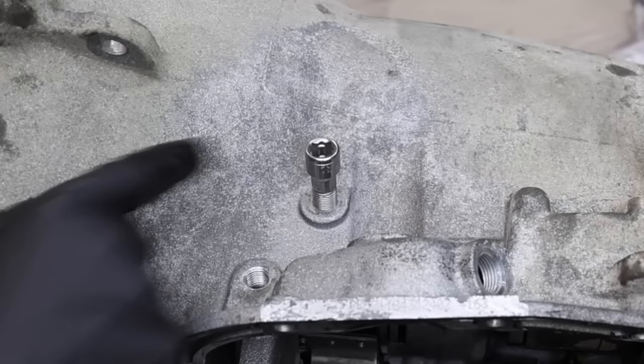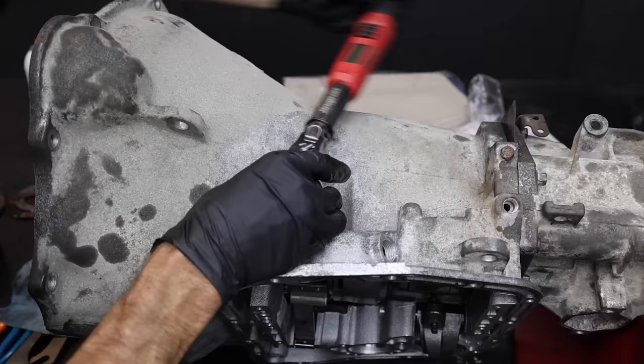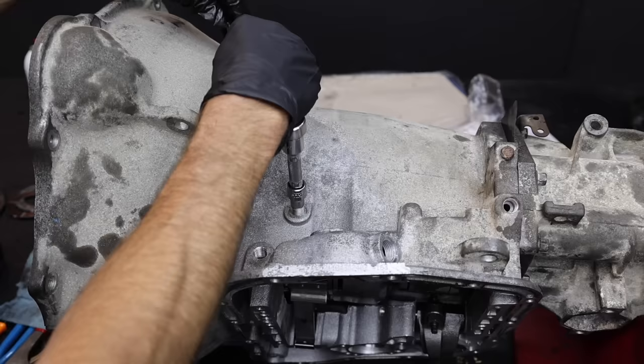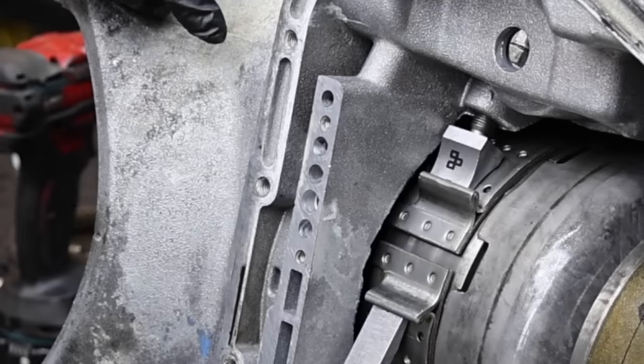Let's adjust the second gear band next. You'll need to use an 11/32 12-point to adjust the band. Let's tighten the band to 72 inch-pounds. The manual calls for backing off one and seven-eighths turns. However, I'm using a high-performance valve body and the band is going to stretch, so I'm going to back the adjustment screw off 1.5 turns instead of one and seven-eighths. Let's tighten the nut to 30 foot-pounds. All this hard work is about to pay off as we're going to air test the transmission.